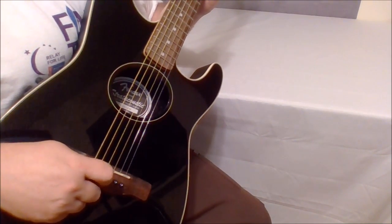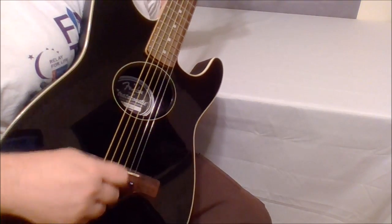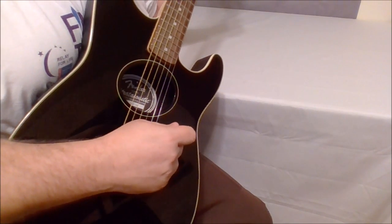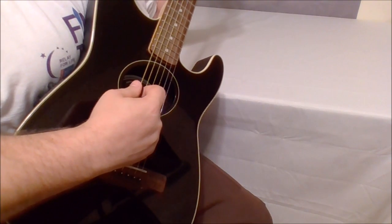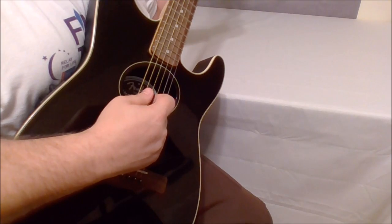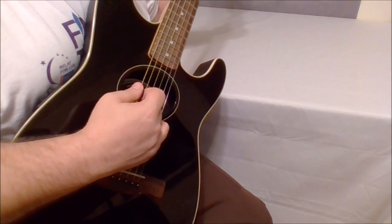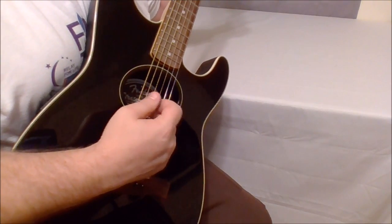Hey everyone, we're back to the sound test for the Fender Stratacoustic. We already went through the video, and you may have checked out one of our earlier videos where we changed out the battery compartment and input jack area because the battery door had broken — you may want to check out that video also. But today we're going to go ahead and hear how it sounds.